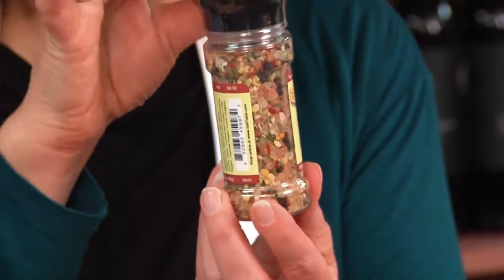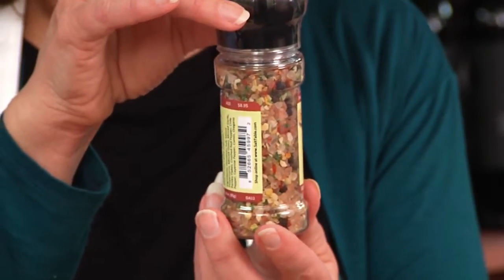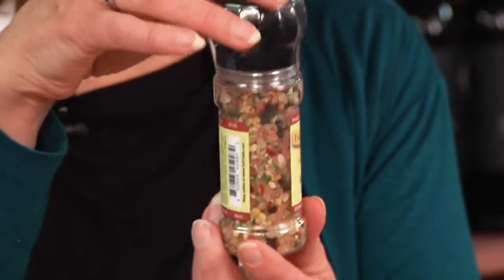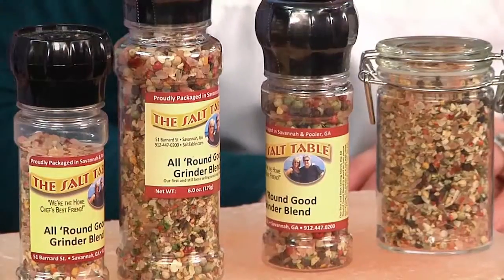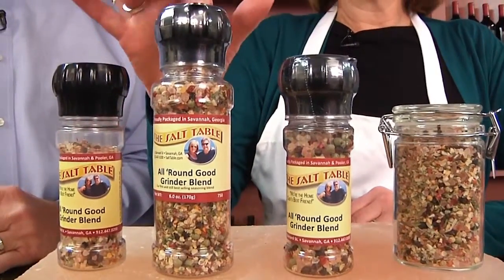We have four different kinds of peppercorns: the black Tellicherry peppers, which are nice big plump black peppercorns, the green peppercorns, the white, and the red and pink peppercorns. We also have onions, garlic, parsley, oregano, some chili flakes, cumin, a little cayenne, and a little bit of hot chili pepper — just enough for that little kick that's really nice when you put it on food.